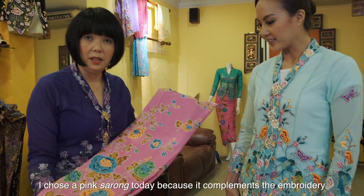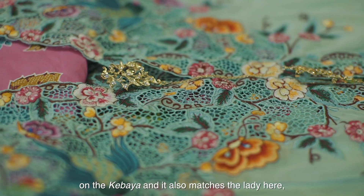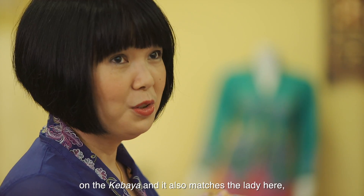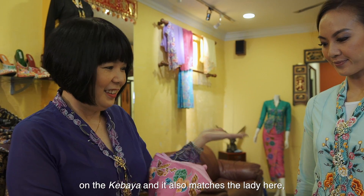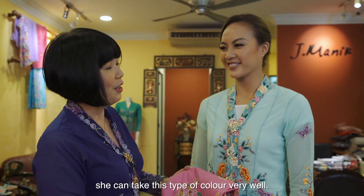Why do I choose the pink today? Because it complements the embroidery on the kabaya, and it also matches the lady here. She can take this color very well.